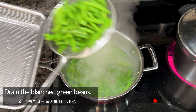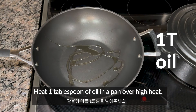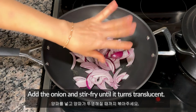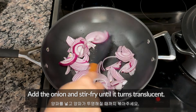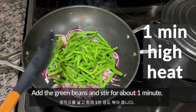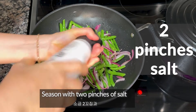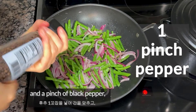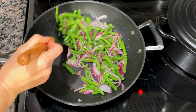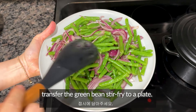Drain the blanched green beans and heat 1 tablespoon of oil in a pan over high heat. Add the onion and stir-fry until it turns translucent. Add the green beans and stir for about 1 minute. Season with 2 pinches of salt and a pinch of black pepper, then stir-fry for 1 more minute. Once done, transfer the green bean stir-fry to a plate.